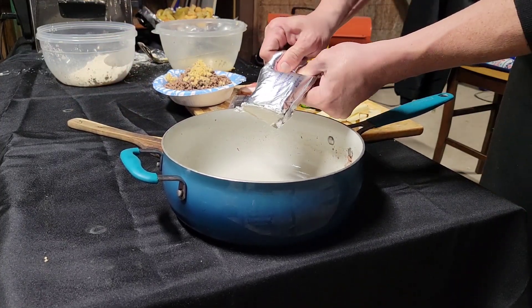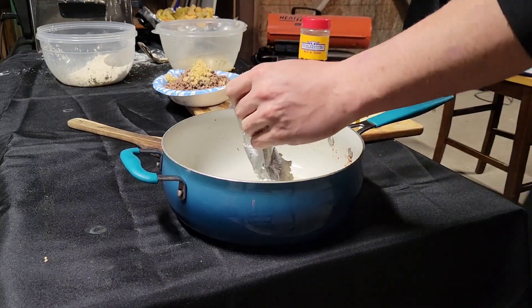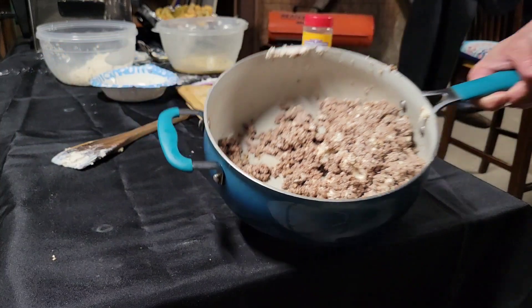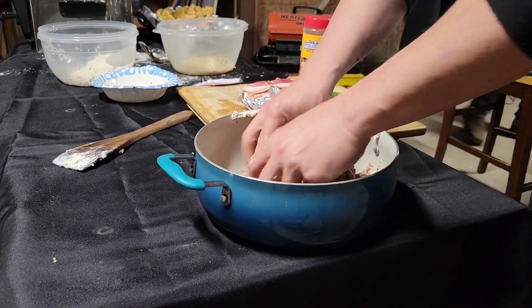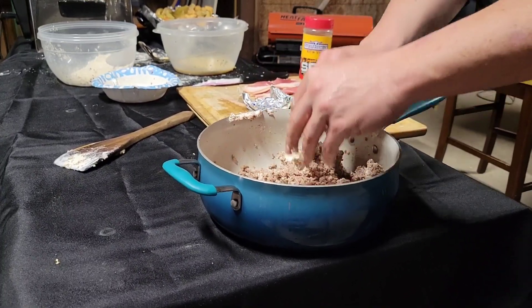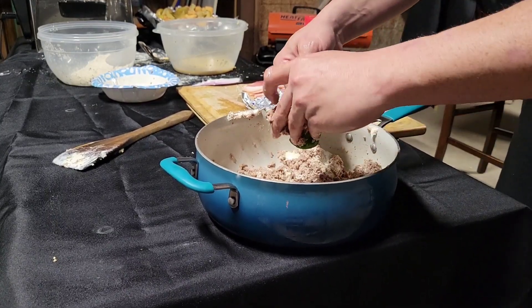Let's get our cream cheese in. Got two blocks of cream cheese that's been out for about 30 or so minutes. We're gonna get in here and mix it up, get it ready for our peppers. It's a messy job, but somebody's gotta do it.